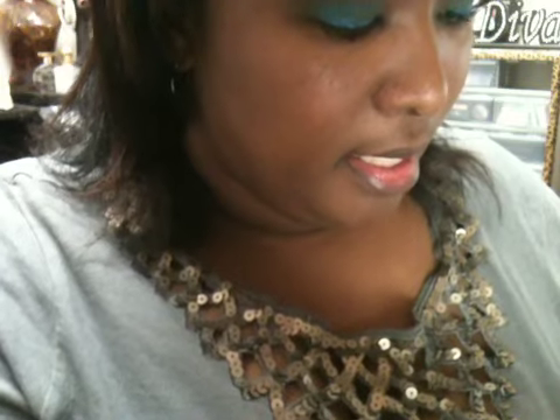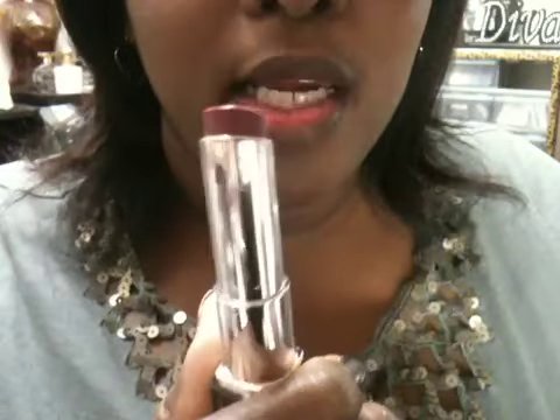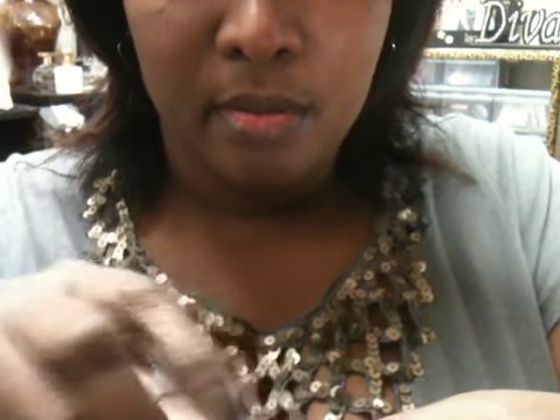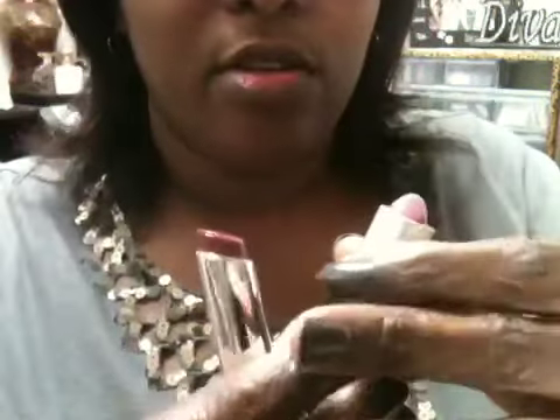Here is the Revlon Lip Butter in Sugar Plum. I will swatch it below Syrup. That's how the two of them look swatched next to each other — I'll hold them next to each other so you can see.